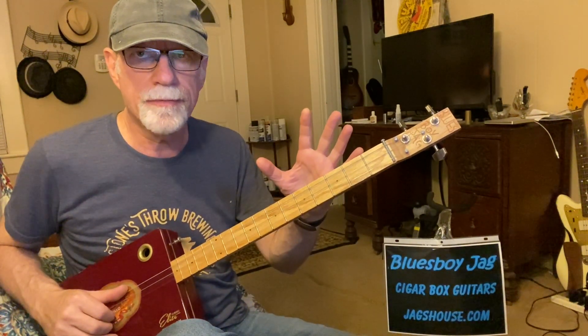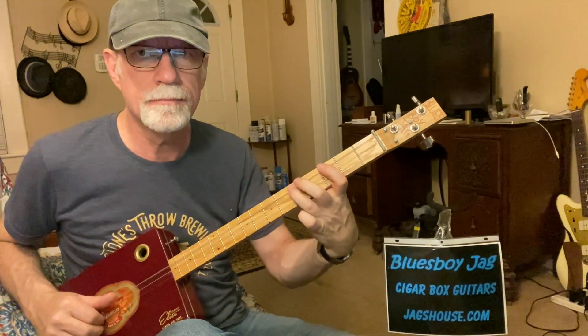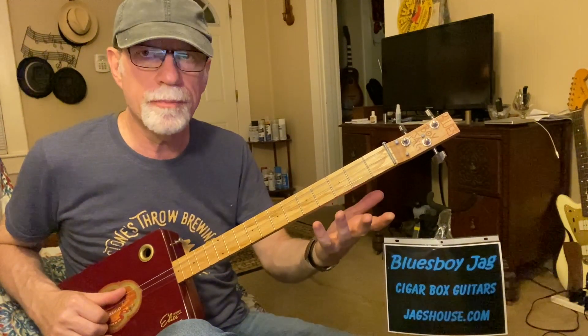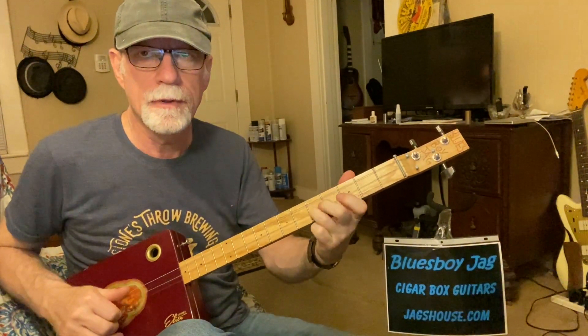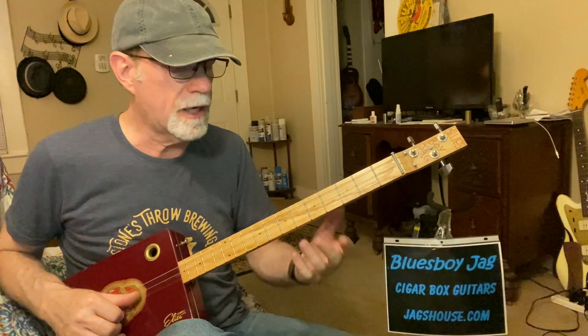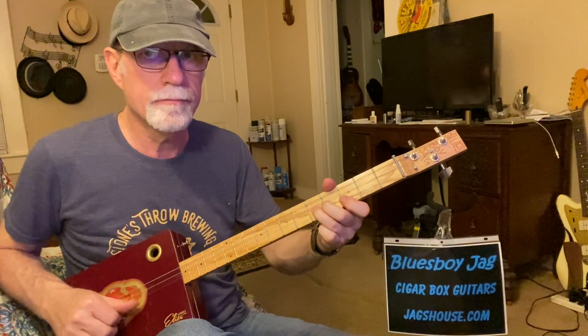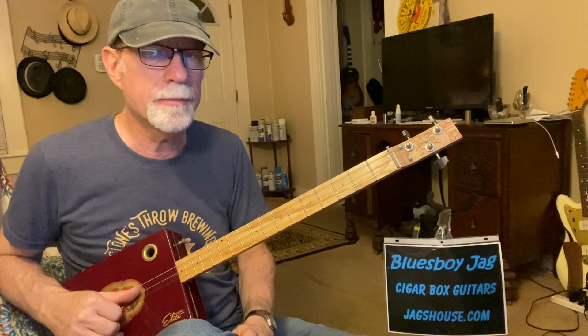Let's try a couple more. Same notes, same fret, same string, same everything. Well, we're on the big string — that's the low G. If I play it up here, that's on the upper notes. Exact same notes. So you've got the upper version of that particular lick and the lower version as well.